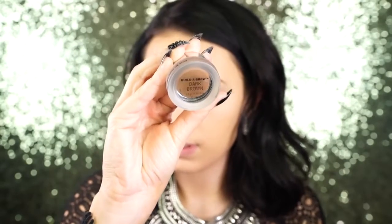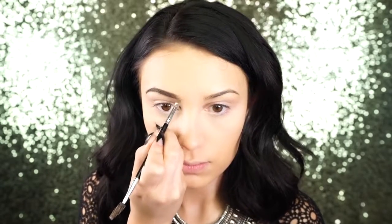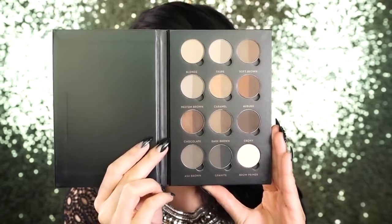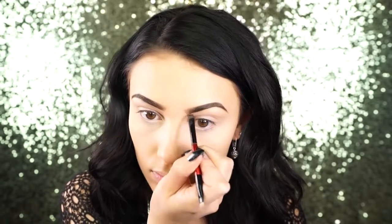For brows I'm using the It Cosmetics dark brown Build-A-Brow pomade — what a mouthful! I love this stuff, it seriously is amazing, it stays on so well and it's so easy to fill in my brow. I like to fill in the front of my brows with a brow powder, and I'm using chocolate by Anastasia Beverly Hills.